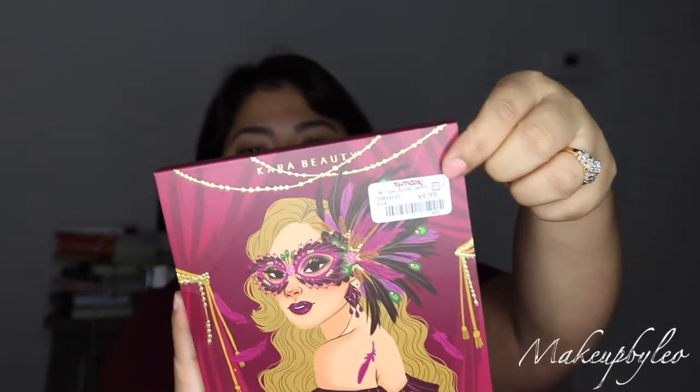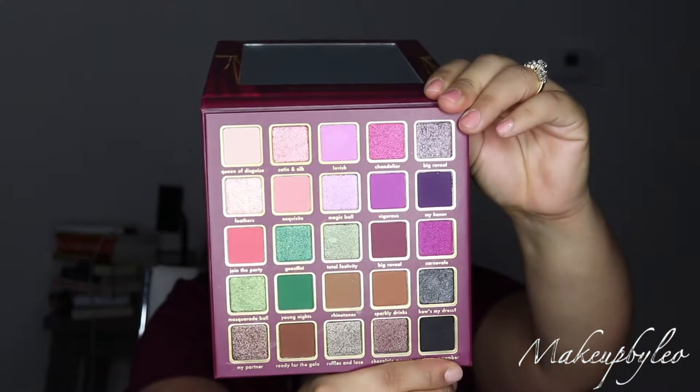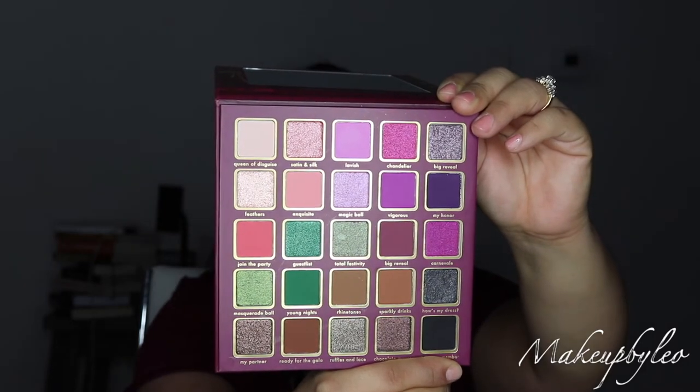Here we have the Cara Beauty Behind the Mask eyeshadow palette. I did pick this up at TJ Maxx for $9.99, which is a steal because this palette in particular costs $24.99 on the website. It's so pretty — ruby-tone shimmer shades and then very opaque mattes.